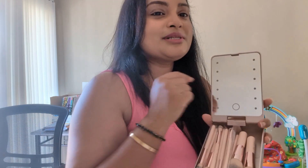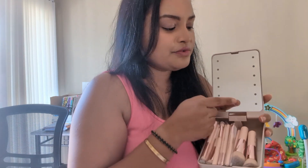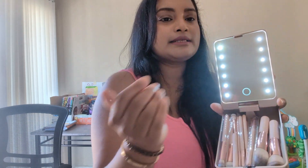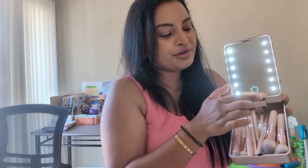Now coming to the good part, which is this mirror. You can see the LED lights over here. You can turn it on with just one click and see how much light it gives to your face. You can see your entire face properly and the mirror is also very bright and nice. You can turn this mirror off with just one click like this.